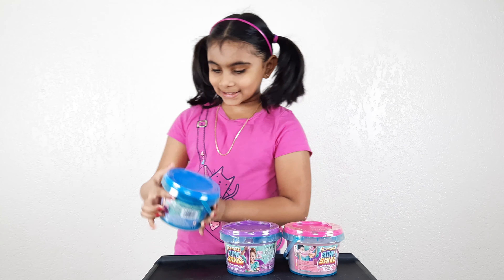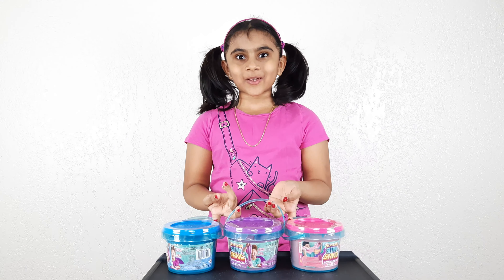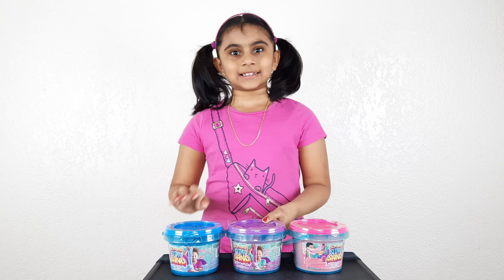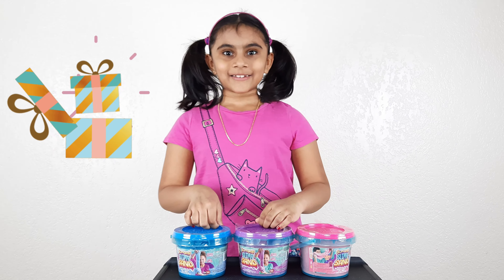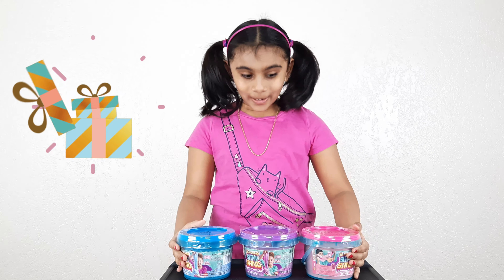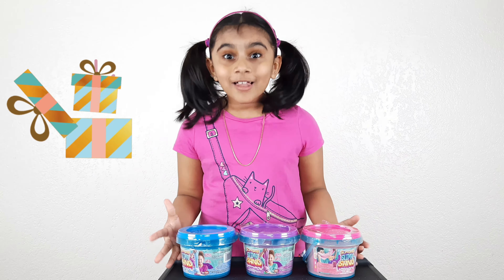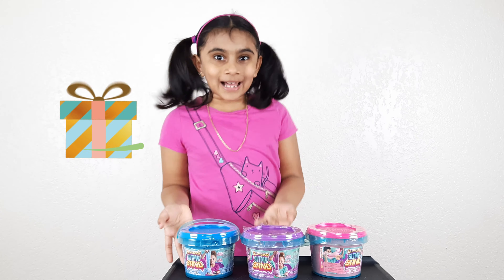If you want these slimy sand buckets and you want them all, just subscribe to the channel and then you have to comment your email ID and then you'll win all of them. The lucky winners said you had to wait for your gifts, so you're welcome!